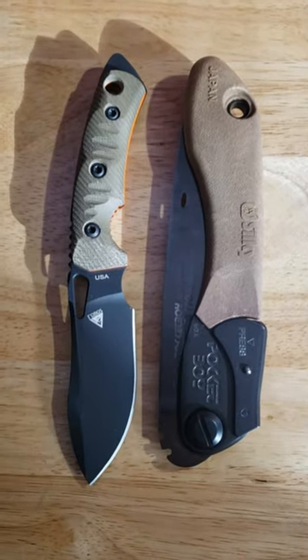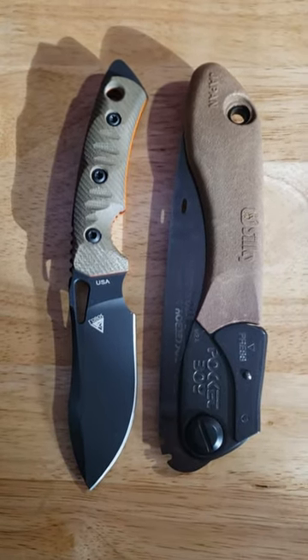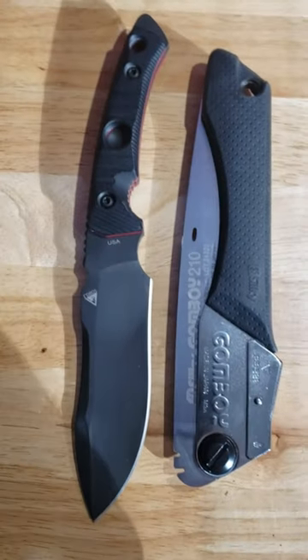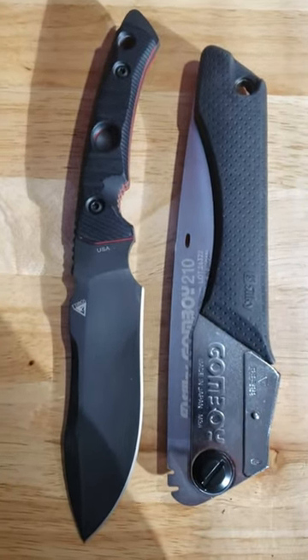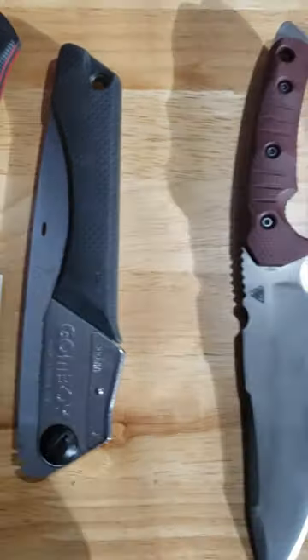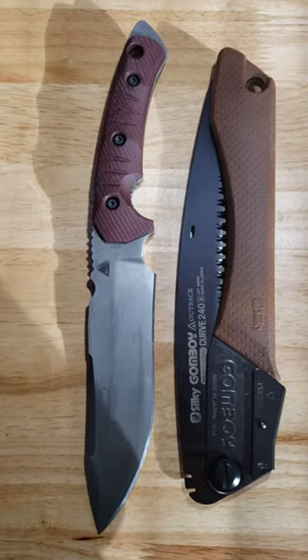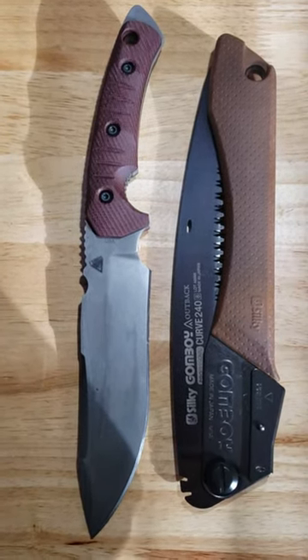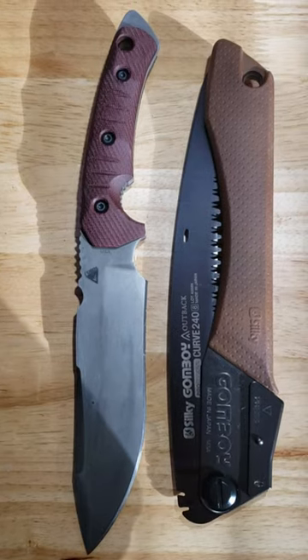First is the Phobos Tier 1 Mini Gen 3 with the Silky Outback Pocketboy 170. Second is the Phobos Tier 1 BC and MagnaCut with the Silky Gomboy 210. And the third option is the Phobos Tier 1C and CPM3V with the Silky Outback Gomboy 240.